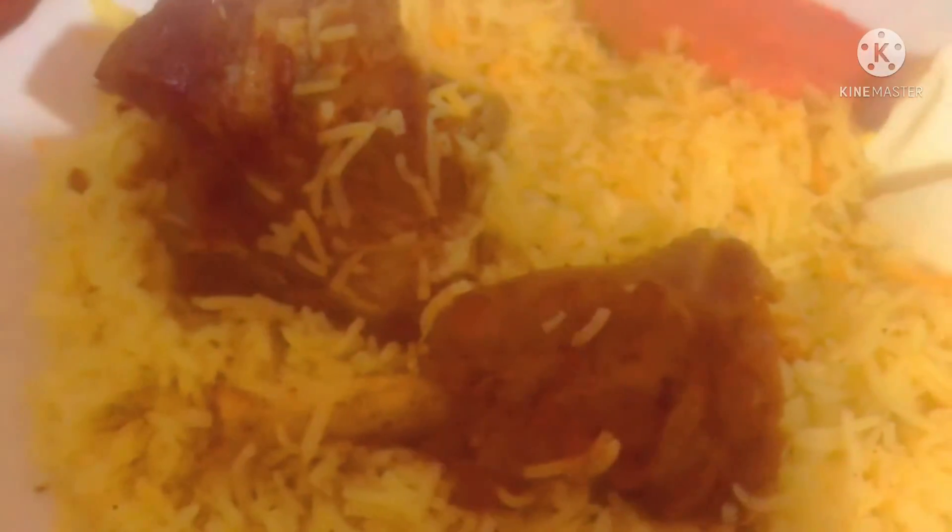I will fry it in the pan with the pan and oil, then open it in the pan. You can smell the smell and smoke. InshAllah, everyone will see you in this recipe and we will see you in the next video.